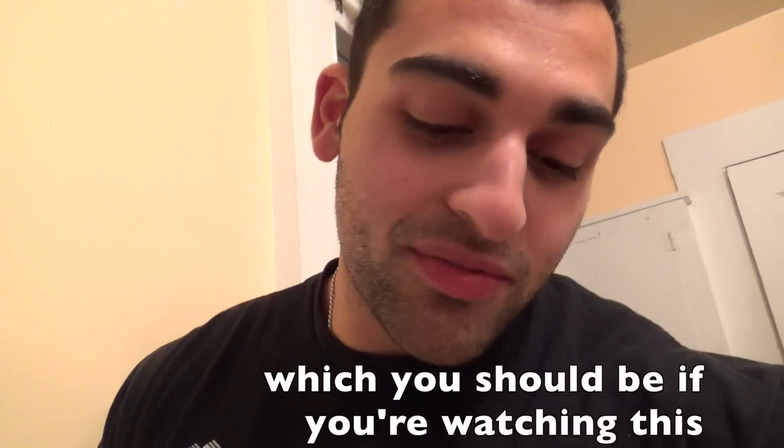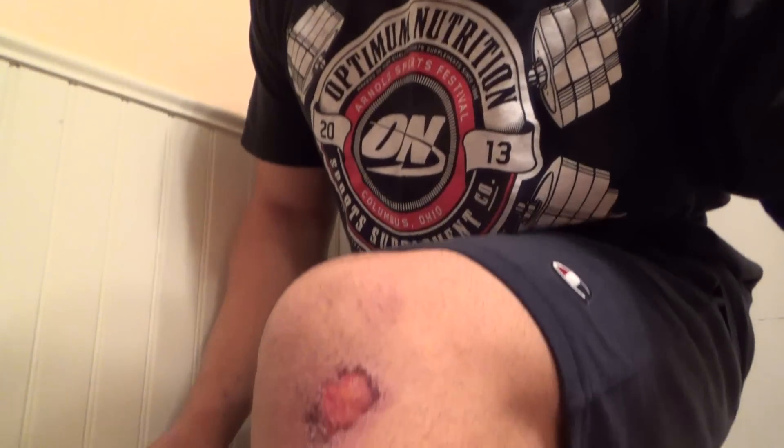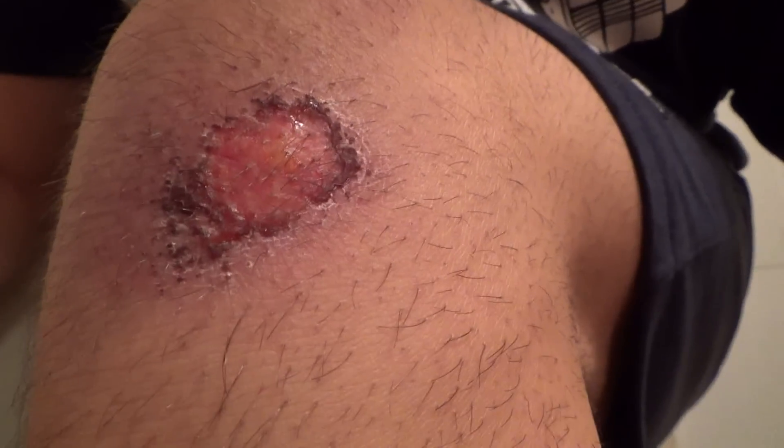Alright guys, check out how my knee is looking after that turf burn from Thursday. If you're eating or something you should probably look away for a second because it's kind of gross. It's like healing from the inside out. I don't think it's infected, which is a good thing.